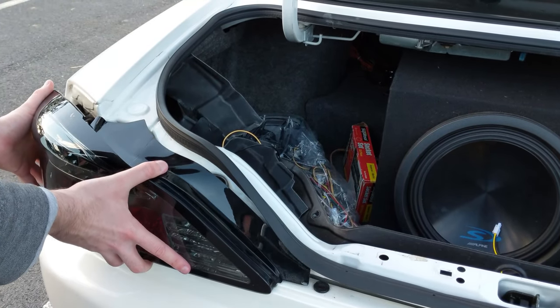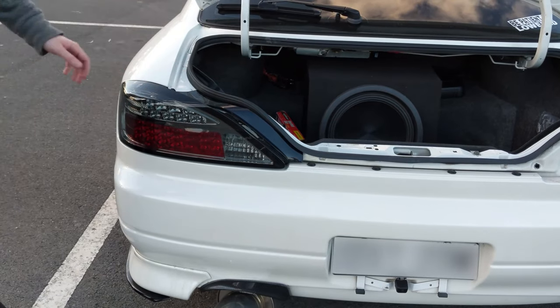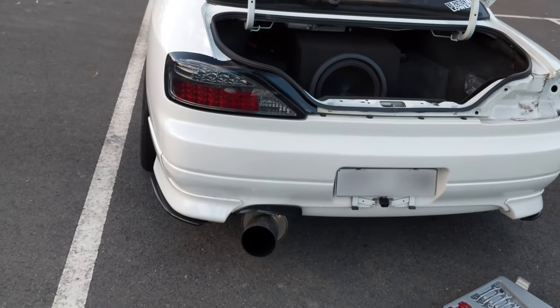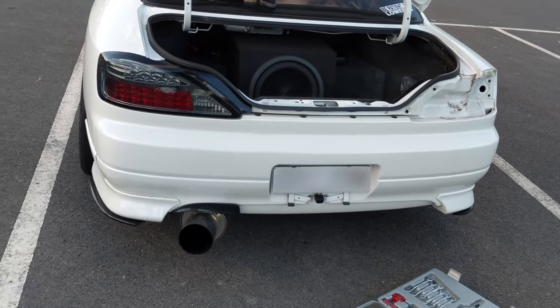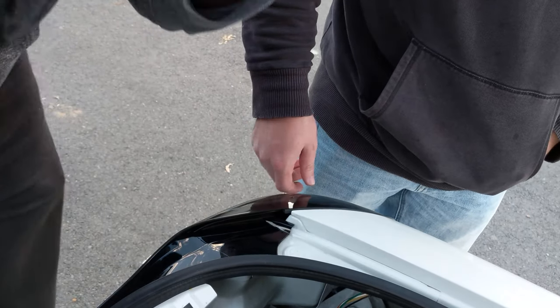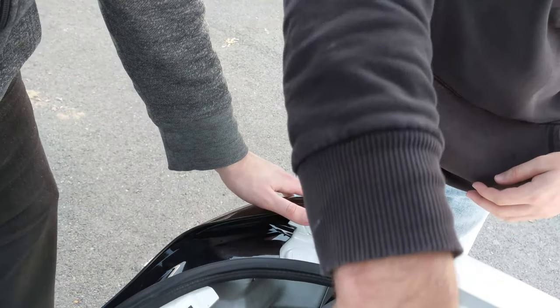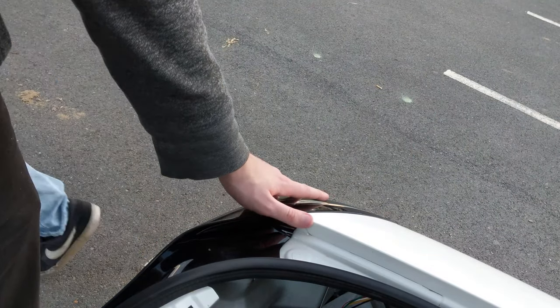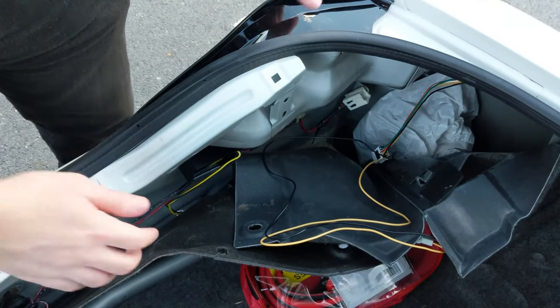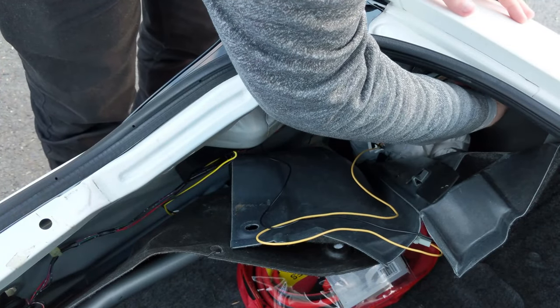Once you've got the light lined up, just push it into place. Here's what the tail light will look like — very schmick. Now there's one more thing you need to do — start screwing it in so it doesn't fall out. Put the nuts back on. You can do the other side at the same time to make the process quicker.